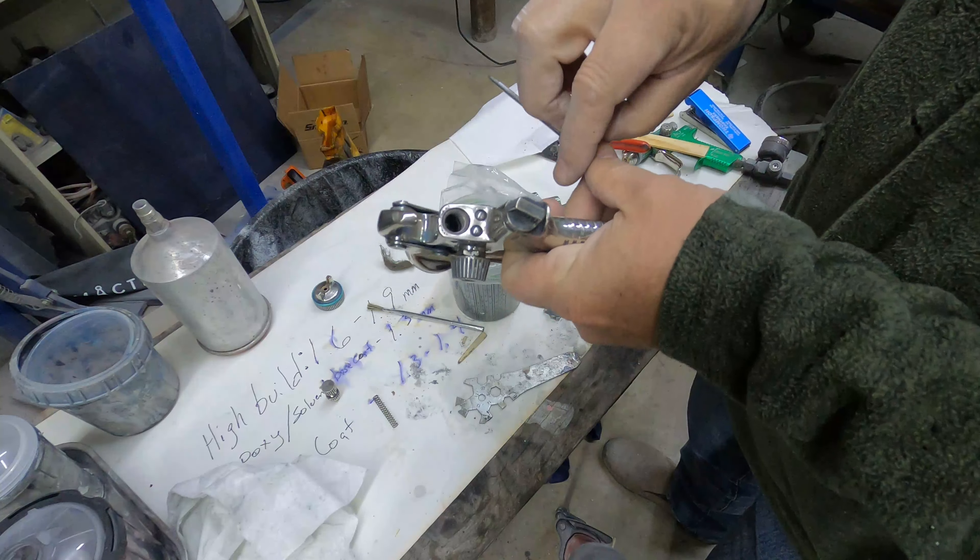There you go — digital gauge, though the battery goes dead and then you've got no gauge on the gun. We're going to take the second gun apart, soak it, and do the same thing we just did. If you liked it, give it a thumbs up, consider subscribing, and we'll catch you guys on the next video.